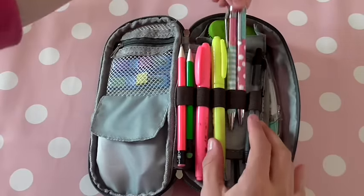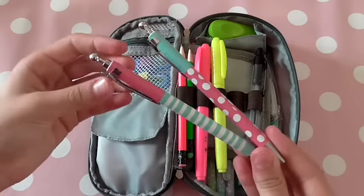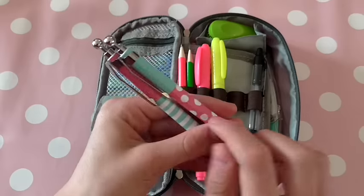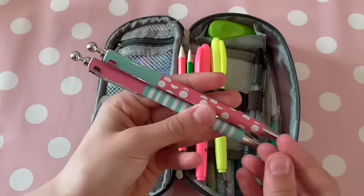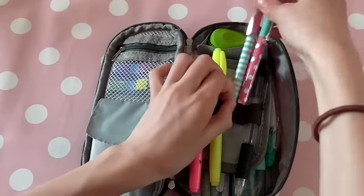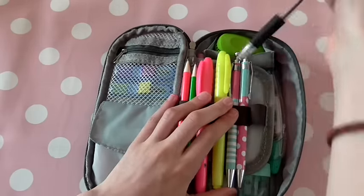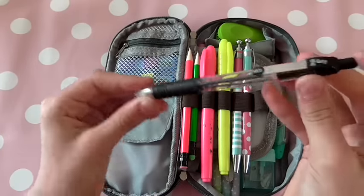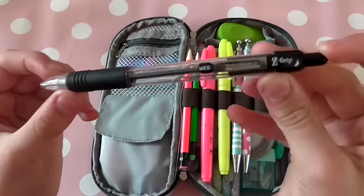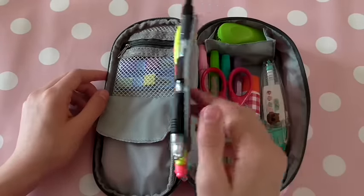Next I have these two ballpoint pens, also from Asda. I really like these because they're kind of matching — it's pink and blue, with blue stripes on one and pink polka dots on the other, and I think they're really nice. They're just standard blue ballpoint pens. I'm not very fussy on what pens I use, so I just pick up the ones that look nice. I also have this black Zebra Zed-Grip medium ballpoint pen here.